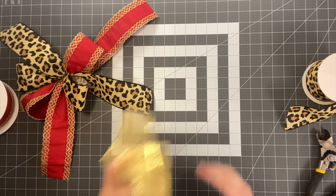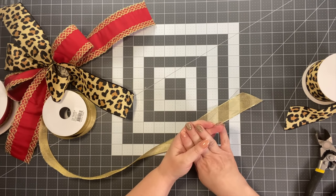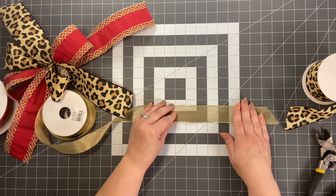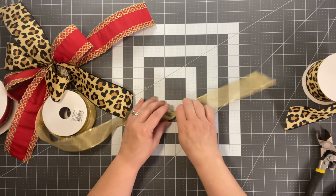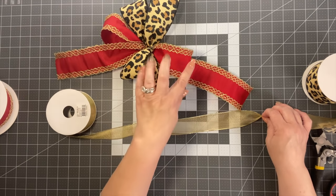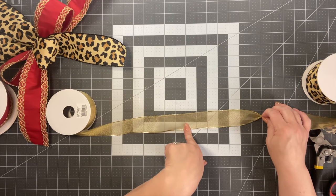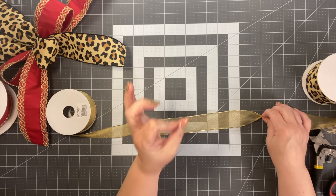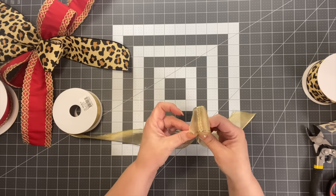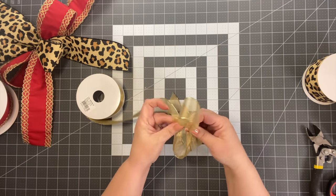We're going to take this pretty sheer gold ribbon and add more loops. It's a preference — two loops or four loops. I'll show you four. Do about 8 inches already cut, then for this one make the loops at 7 inches, because 6 makes a really tiny loop. Take 7 inches, come together, measure 7 inches again and come together.